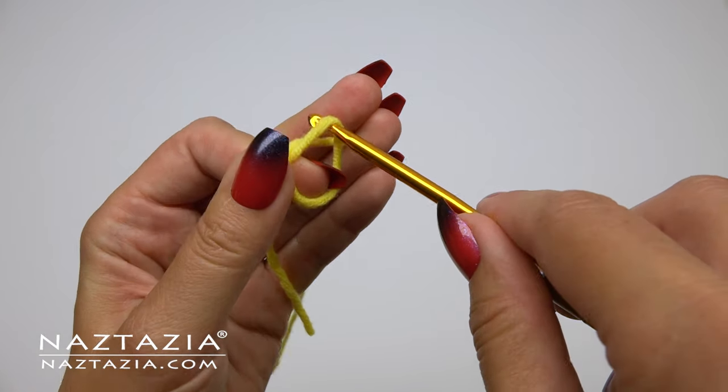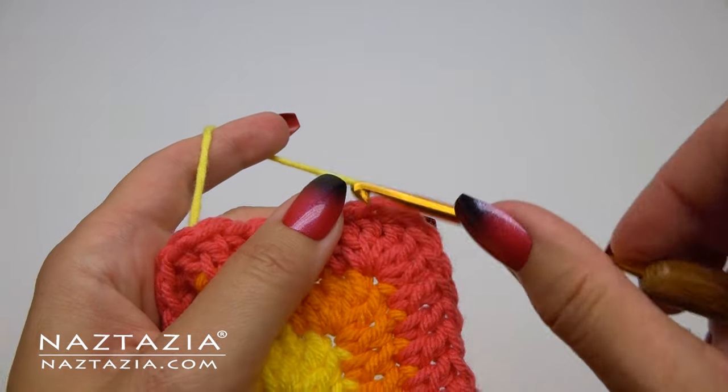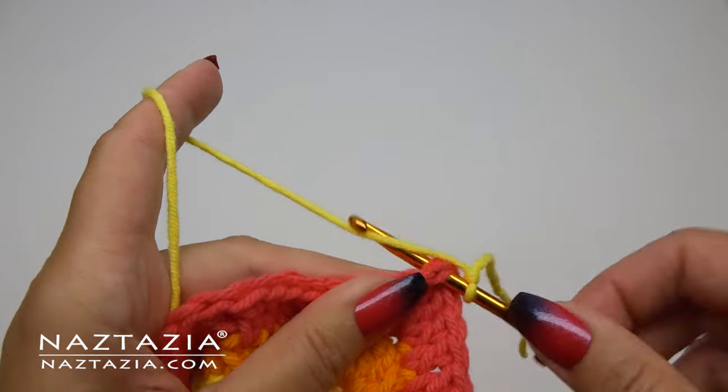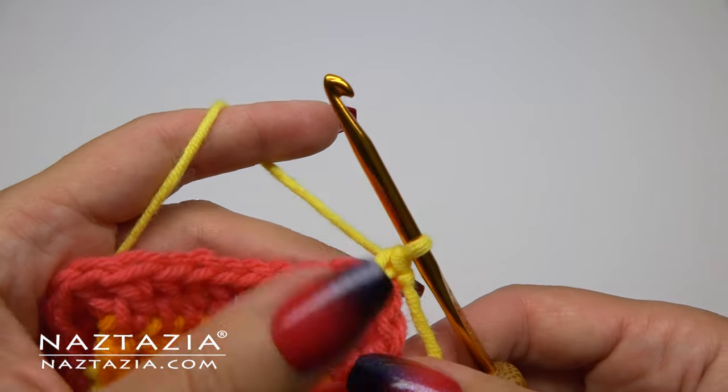To start this edging you'll need to make a slip knot and then take your work and decide where you want to begin your edging. In my case I'm starting on the right hand side. You'll make a single crochet right into the very first stitch to begin the border.